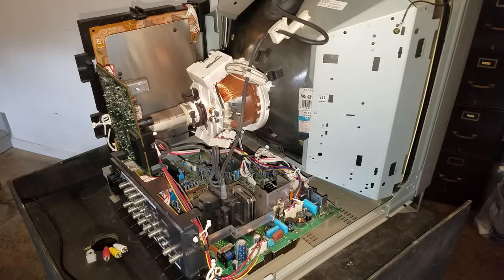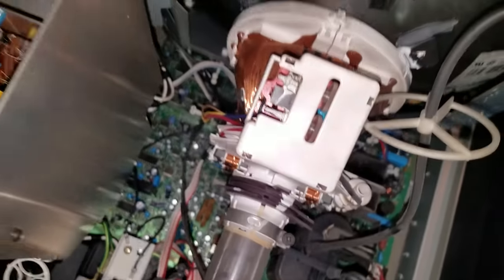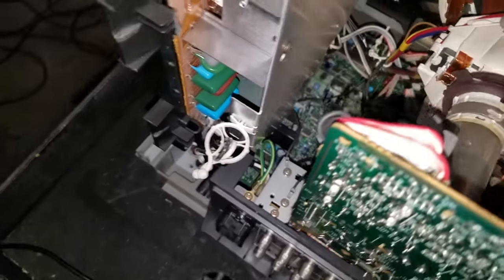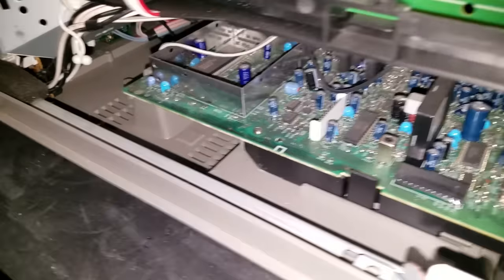Now we've got the back of our monitor open. We've got nothing plugged in, no signals running to it because we know it works — we're just concentrating on cleaning it out. Let's take a close look and zoom in on some of these areas. I want you to notice how much dust is built up in this monitor. If you look over here in areas like the flyback and especially on the electron gun, there's dust built up there. We've got dust on the tube — this is a pretty standard amount of dust — and I even see some cobwebs where it looks like a spider might have tried to move in here once.